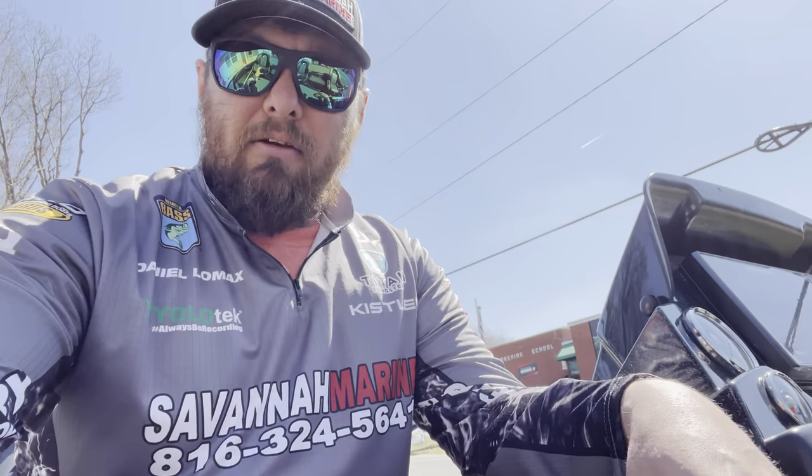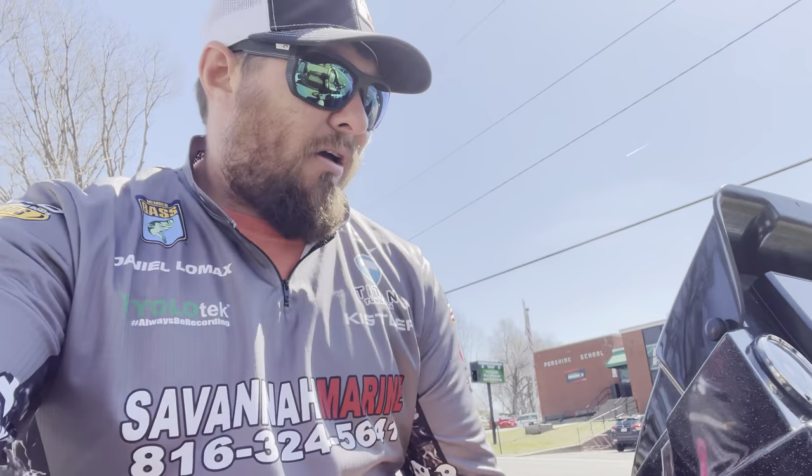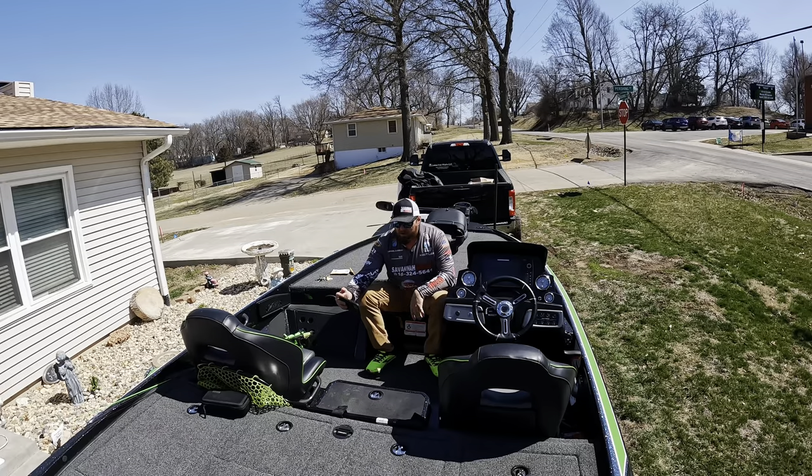Good evening everybody, Daniel Lomax here with Lomax Fishing on YouTube. Today we're going to sit back and discuss a product that I use pretty much every time I'm on the water — I can't think of one time I've been on the water that I hadn't had this product since I got it. What we're talking about today is the Yolo Tech Power Stick 53 inches.